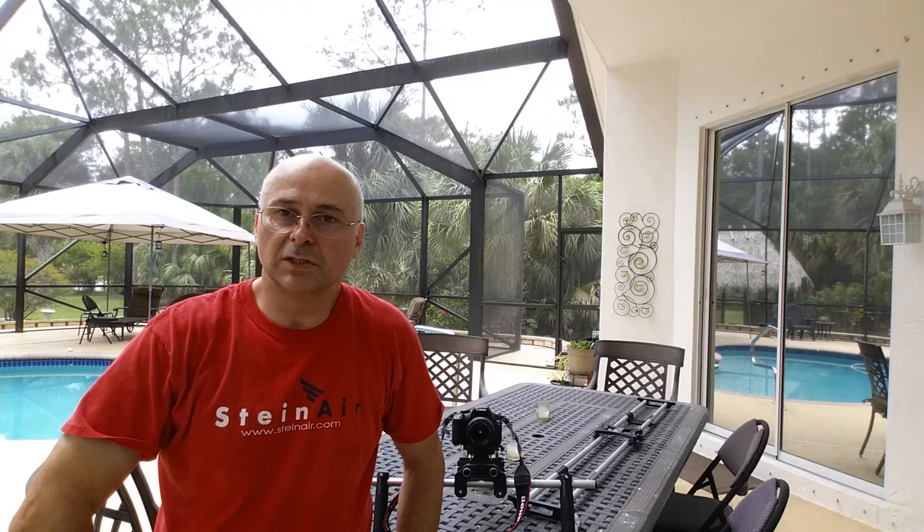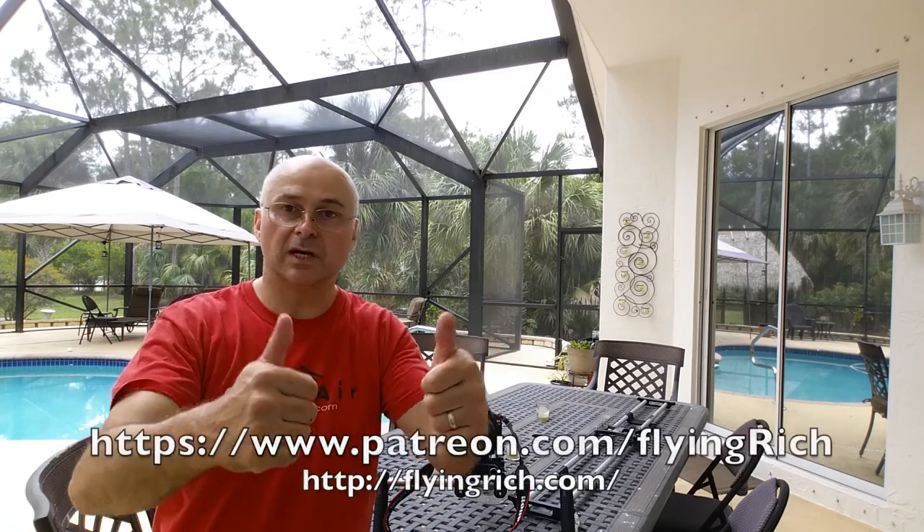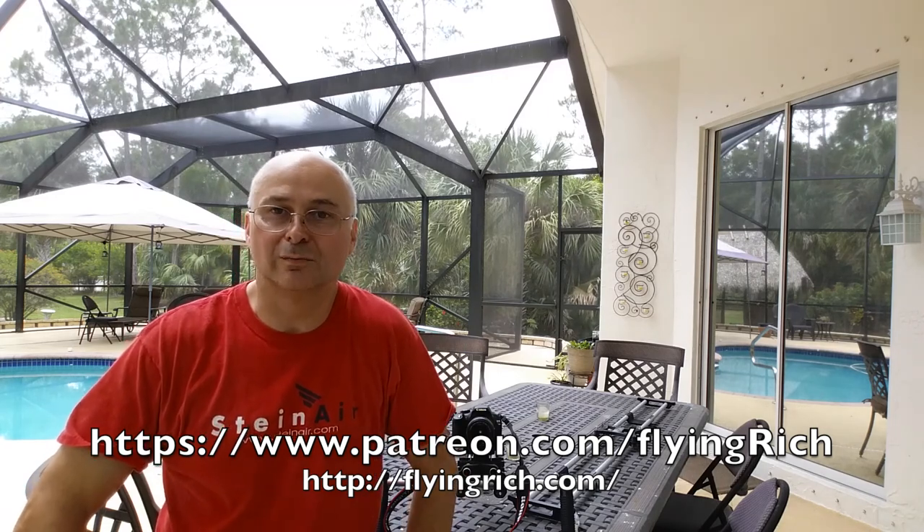Thanks for watching the video. If you like this video, please give me a thumbs up, subscribe, and visit flyingrich.com where all of my social media is aggregated. Visit patreon.com/flyingrich — if you donate, I greatly appreciate it. Just one dollar a month from one person, or many people, would make a big difference and help fund a lot of what I've been doing.